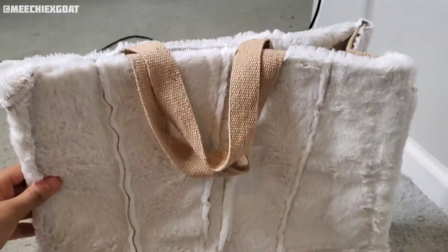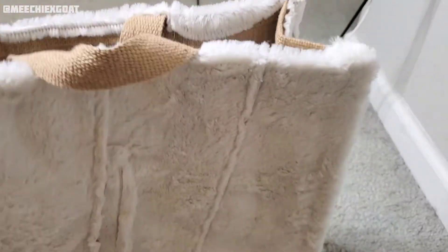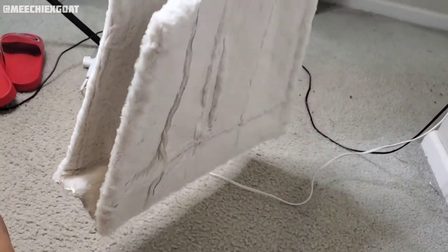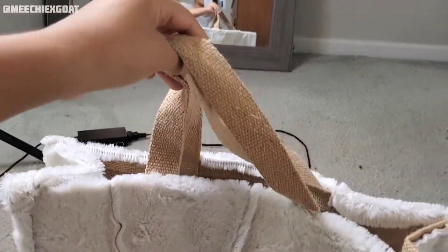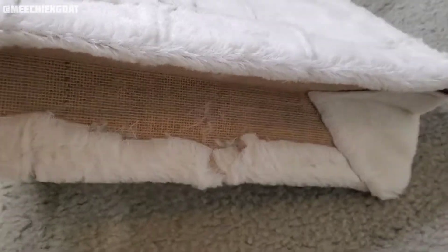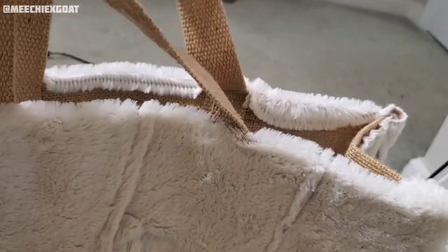Okay y'all, this is what the bag is looking like so far — I pretty much got everything done: the front, the sides, everything. It looks good y'all! Now I have to do the handles, and I still haven't done the bottom part. I'm probably going to do the bottom a little different just because this is fur and I know the bottom part is going to get dirty and messed up. But let's go ahead and start on the handles.